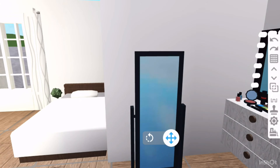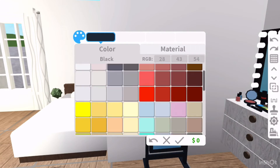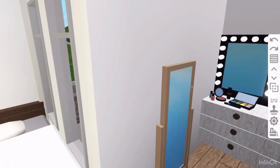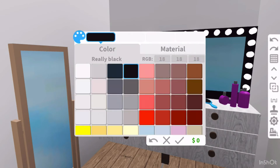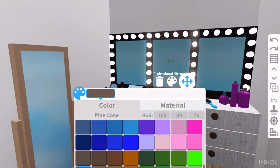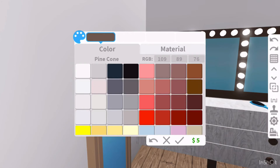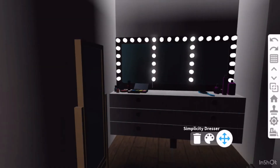Another thing I'm not too good with is remembering to add lights, so I have to remember to do that. I'm going to put linen — I think that looks nice, kind of looks like rose gold. And the mirrors, just to make them match, I'm going to color them pine cone too. That looks nice.